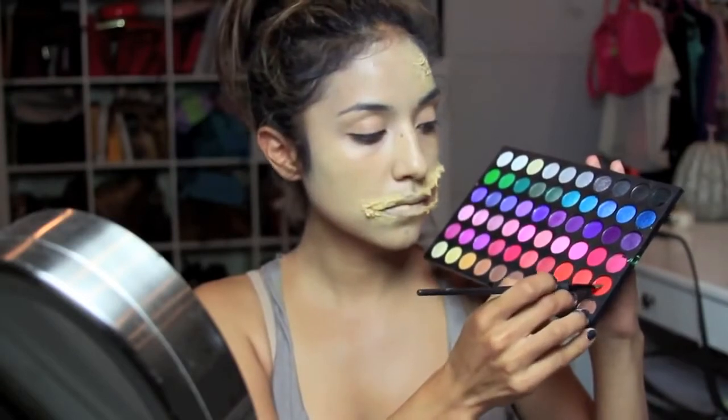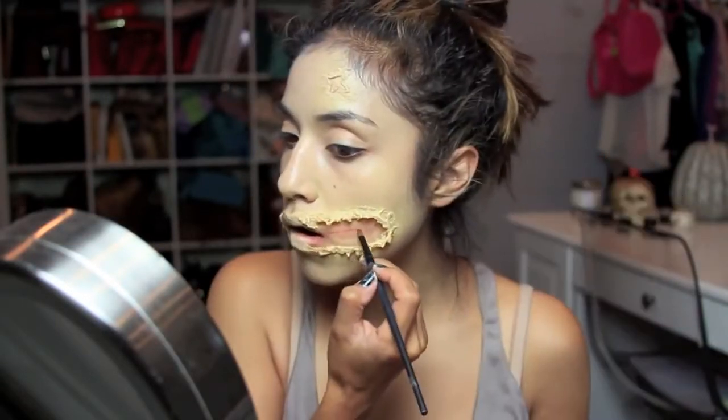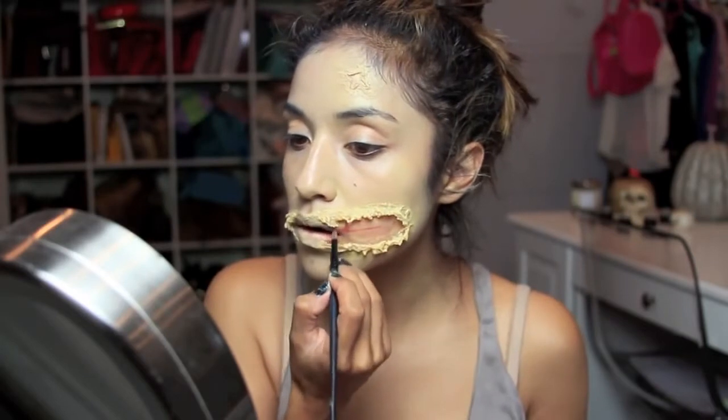Next I'm taking a matte red from APH Cosmetics palette with an angled brush, and I'm going to start by outlining the teeth.